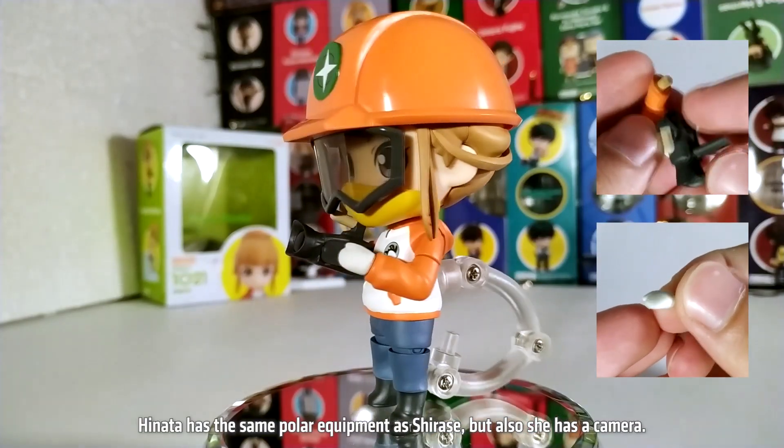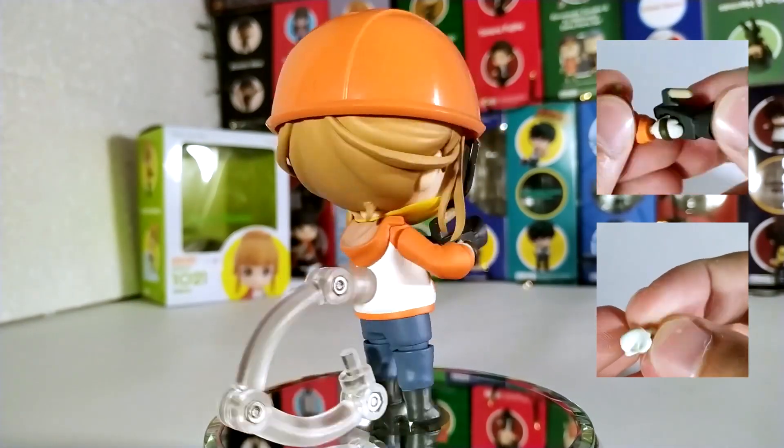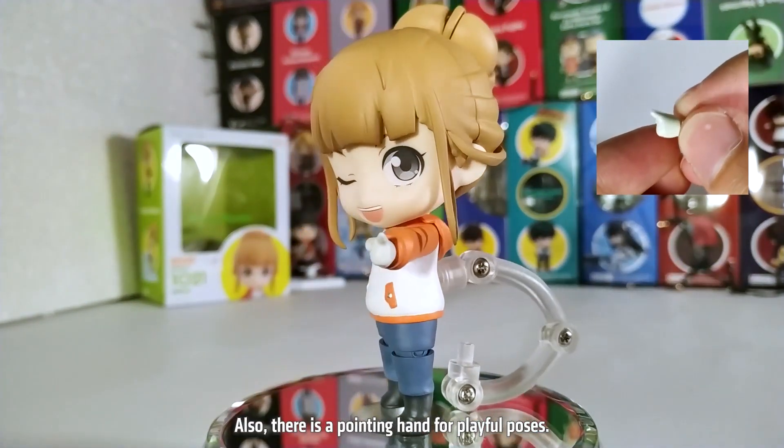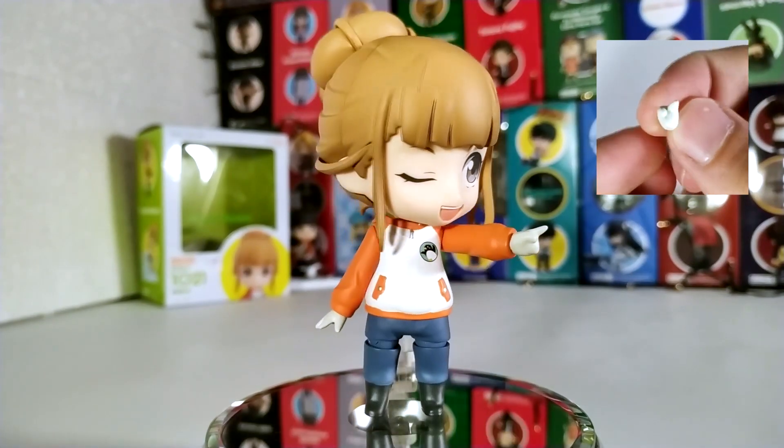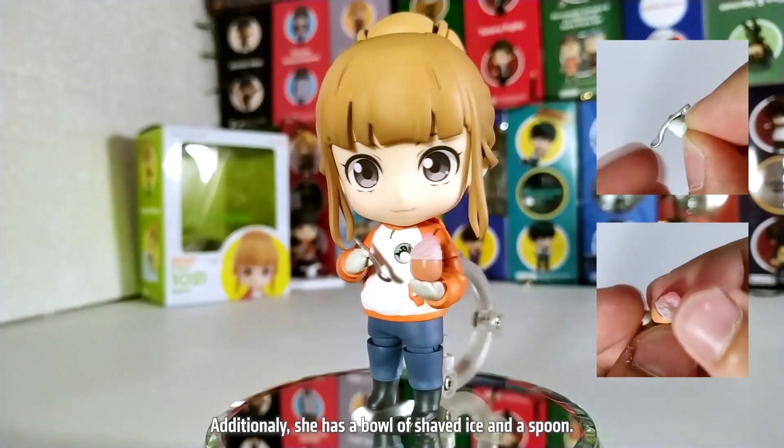Hinata has the same polar equipment as Chirase, but she also has a camera. There is also a pointing hand for playful poses.